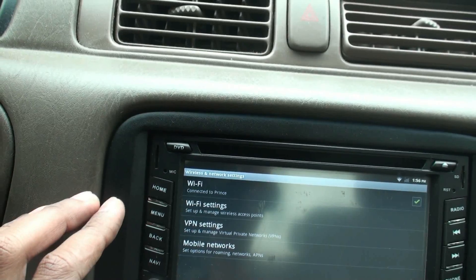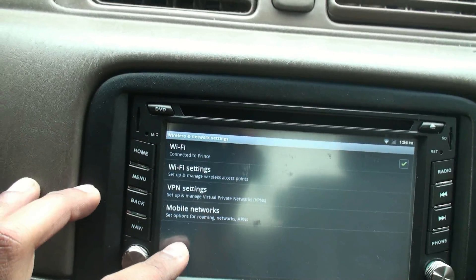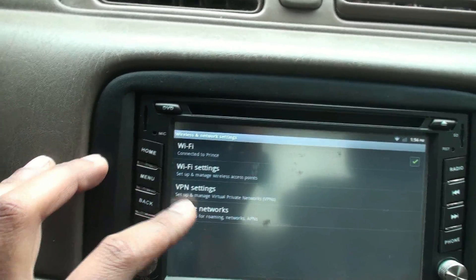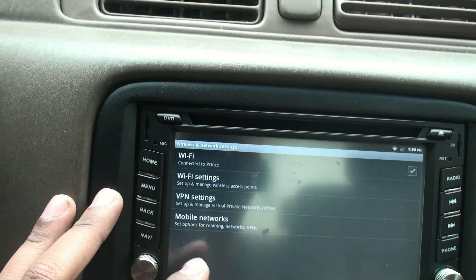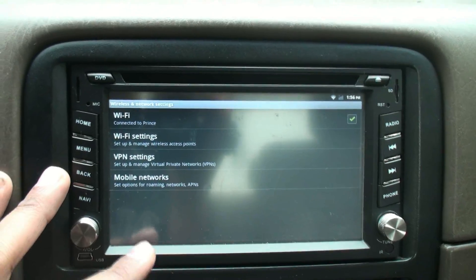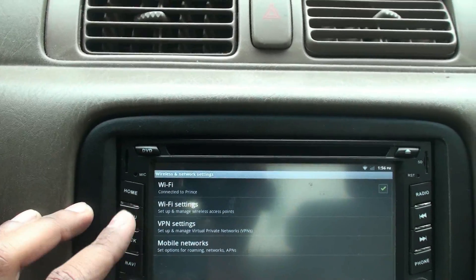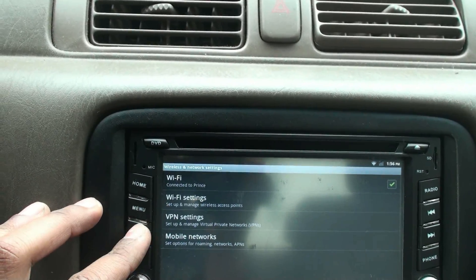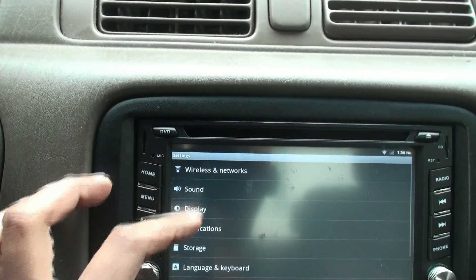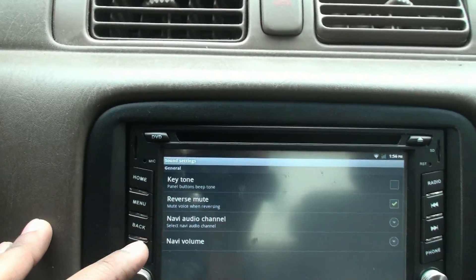If you go into Wireless, you have Wi-Fi and mobile networking settings. I'm using Wi-Fi right now. For mobile, you can use a 3G dongle plugged in and use it on the go. What I do is tether through my phone, create a Wi-Fi hotspot, and the unit picks it up.